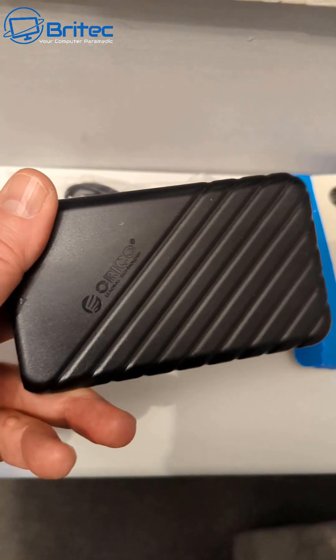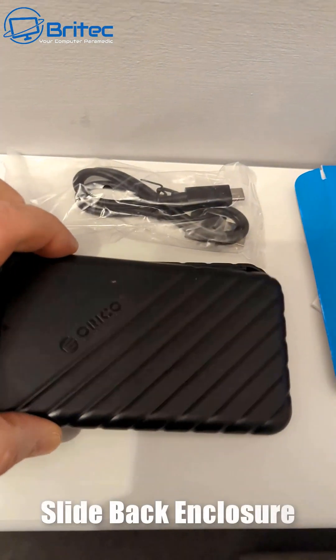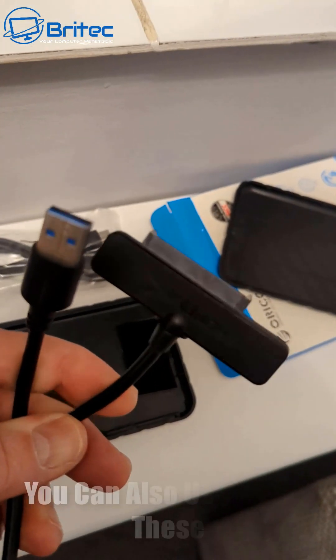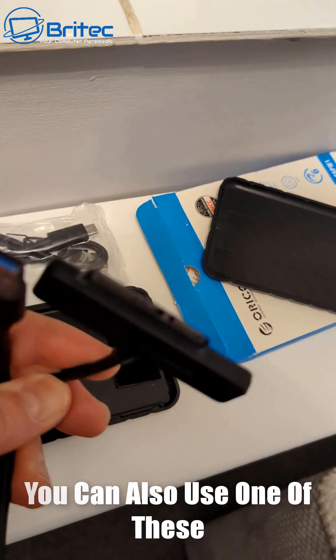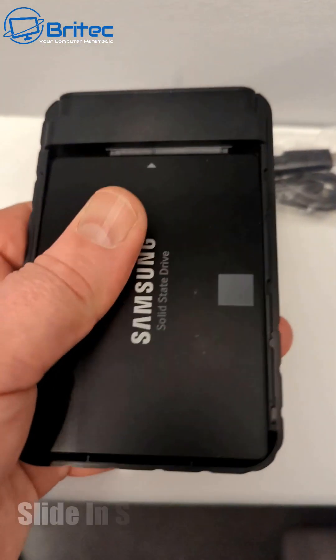It's made of plastic, this one, and all you need to do is slide it back just like so and pull off the top of the enclosure. Then you need to get the drive that you want to get the data off. You can also use one of these Sabrent USB to SATA connectors on the end of it if you wish.